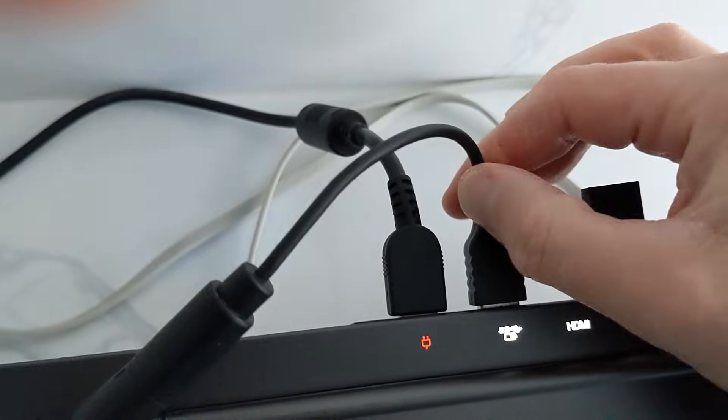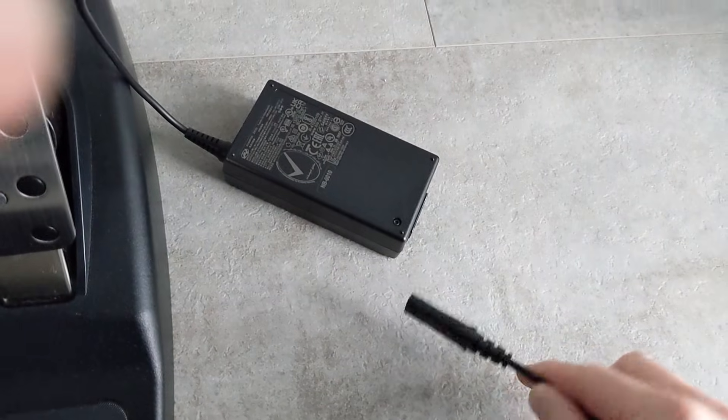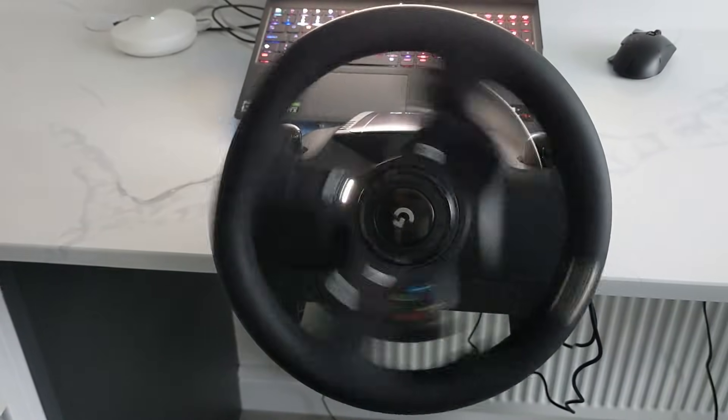Next, plug in the USB connector into your laptop. A light will flash on the steering wheel once connected. Connect the power adapter and turn it on. It will rotate fully to each side and then to the center to calibrate.